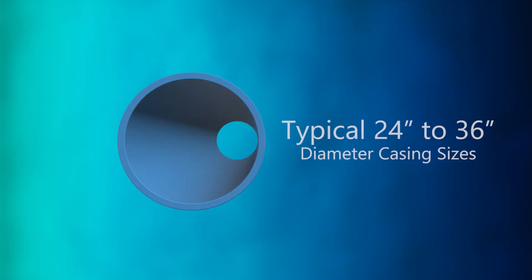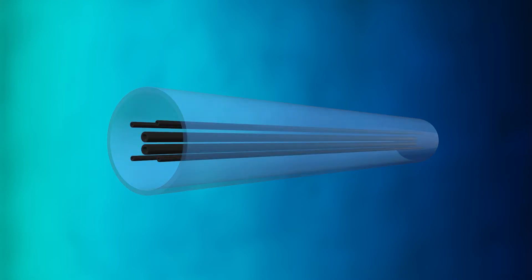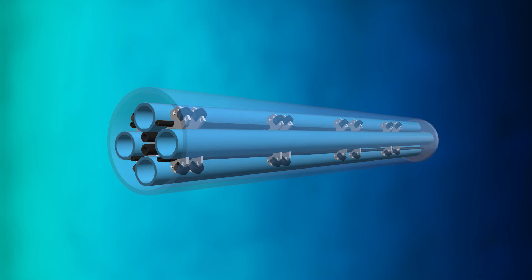FPVC casing is typically 24 to 36 inches. Its primary purpose is to maintain the integrity of the borehole, but also provides the means for insertion of the conduit bundle and containment of the thermal grout. Spacers uniformly maintain the distance between the conductors to maintain consistent separation of the multi-phase conductors. Grout is pumped in through inserted grout tubes, filling the space between the conduit and the casing.